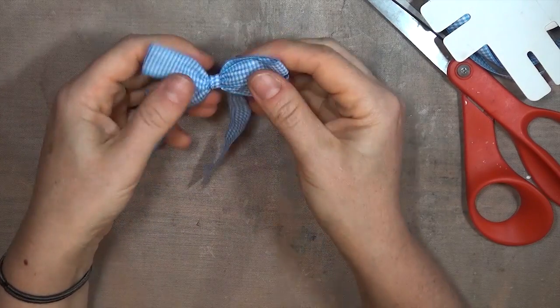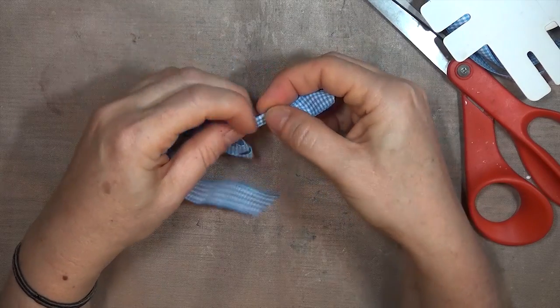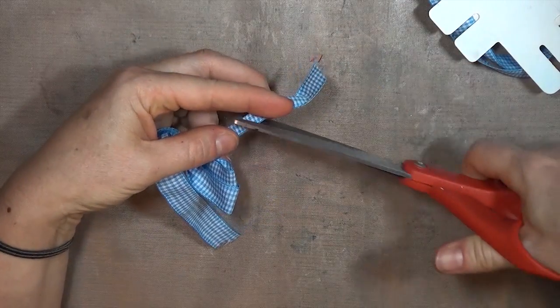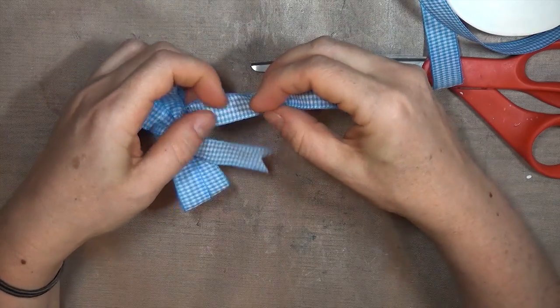That knot is really strong and it shouldn't slip on you. This time I'm going to fold the tails and cut at an angle so I have little fishtails at the end of my bow. That's a cute look, and it doesn't fray as easily.